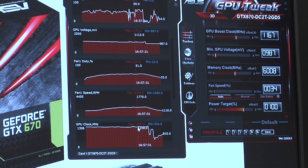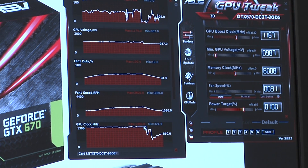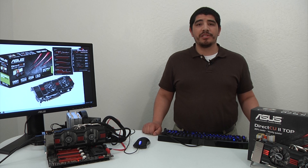Looking at the GPU clock, we've now bumped up to an even higher marker at 1306 MHz — just over 1.3 gigahertz — showing you how easy it is to take advantage of overclocking with our GPU Tweak utility.